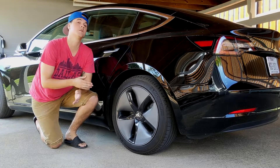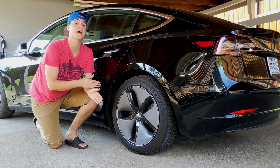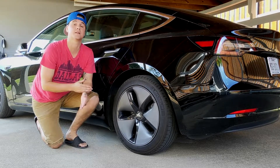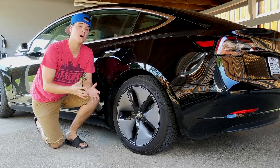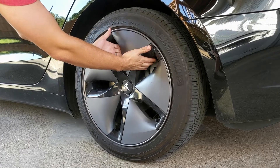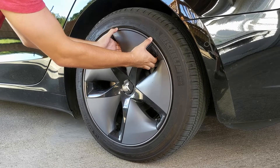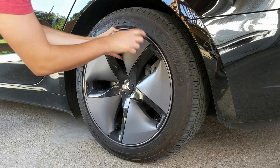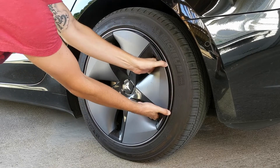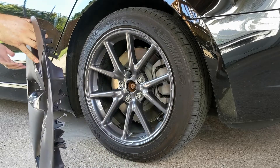First things first, we need to remove the aero wheel from the rim itself. We're going to take this hub cap off, which is designed for efficiency, but there is a nice rim that lives underneath. You're going to want to put your hands through these slits like this, use your thumbs to press on the lip of the rim, and just press off — you'll notice how it starts to pop off.